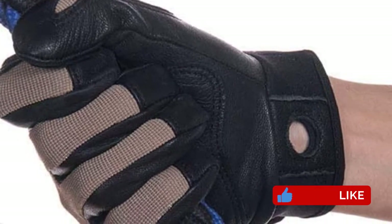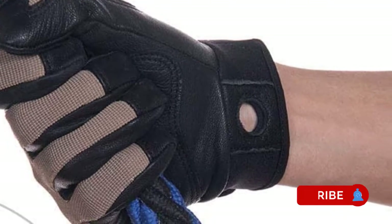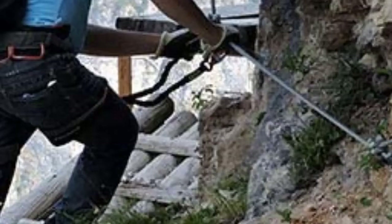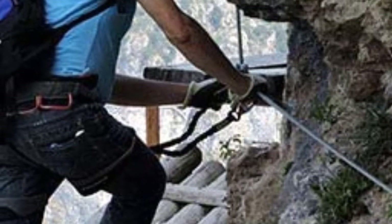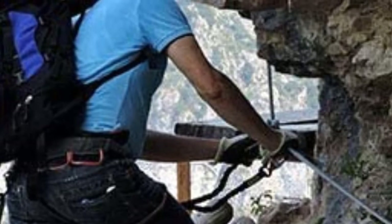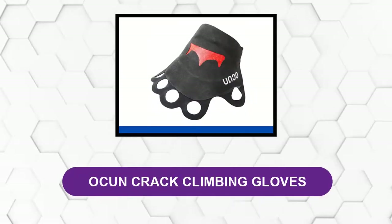They do have a drawback when they get wet: they have a tendency to stain your skin with a suspicious black dye that is difficult to wash off. So they're not exactly ideal for sporting activities such as skiing where you are likely to work up a sweat. Otherwise, a great all-round pair of climbing gloves that we thoroughly recommend.